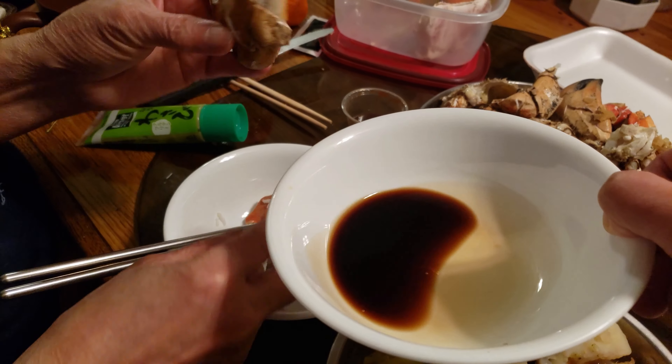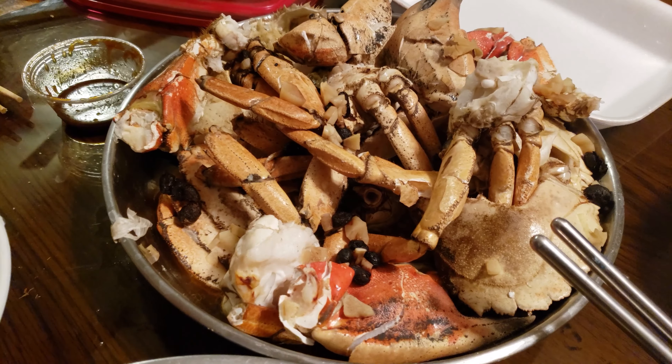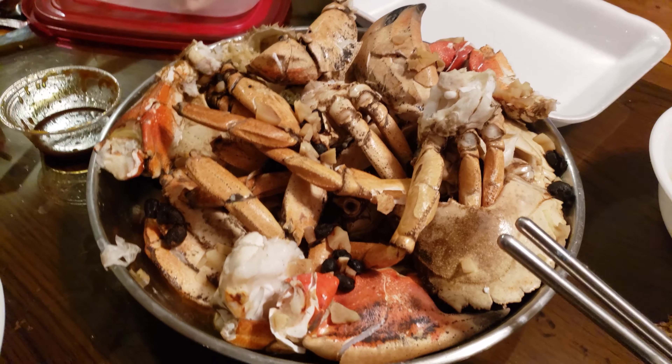After 10 minutes, let's see how it turned out. Oh wow, can't wait to get into this. This kind of looks like stone crab.